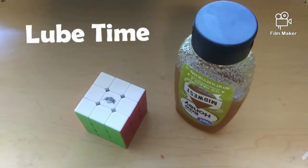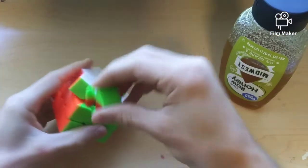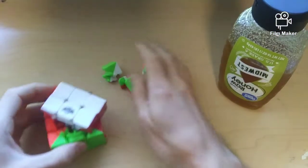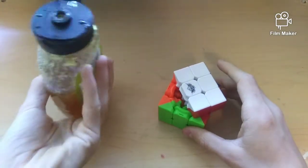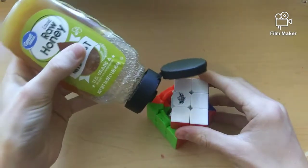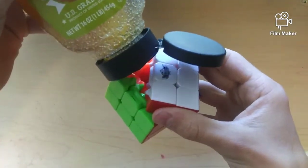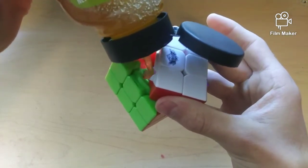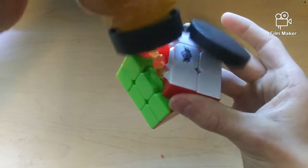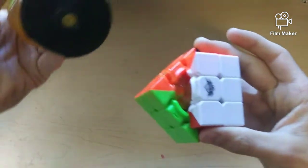So what do you say, we just add in this honey and see the effects it has on this 3x3. Alright, let's just get these pieces out of the way and let's add the honey. I'm a bit nervous because I have seen videos on YouTube about this. And yeah, you'll just have to wait to see the results. Oh gosh, that's slow.